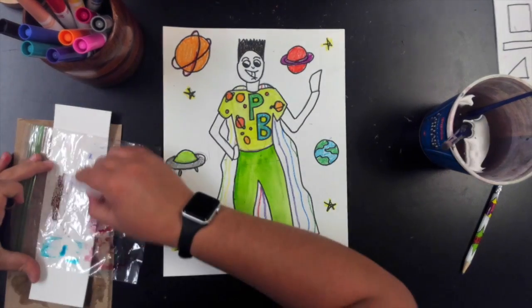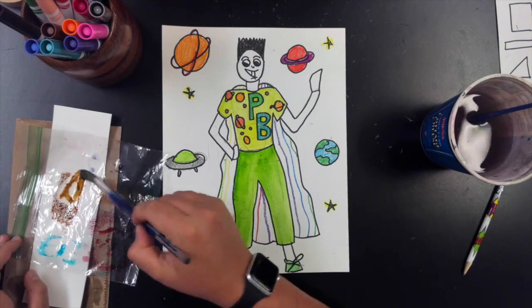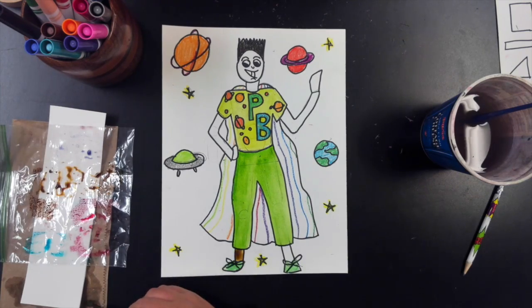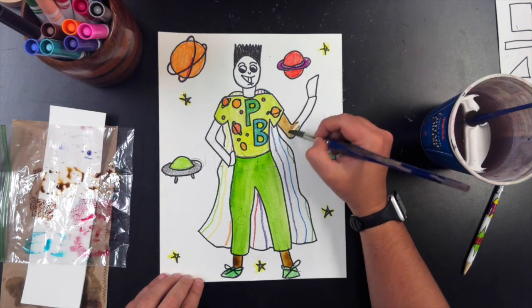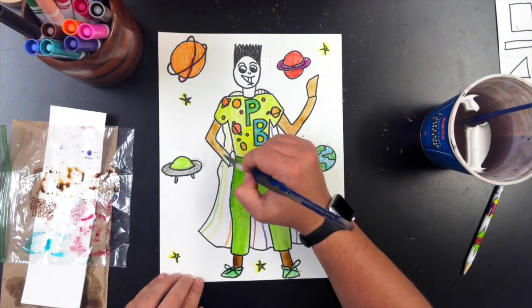Those of you who do not have watercolors at home, you can use washable markers and a plastic baggie — or really anything plastic — and a brush and water. You draw the marker on the baggie and you paint just like you would with watercolors.